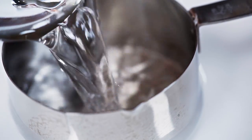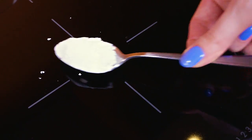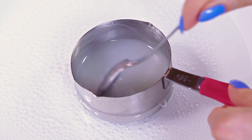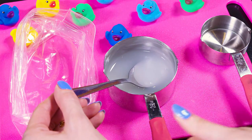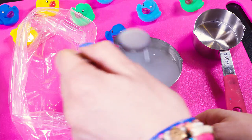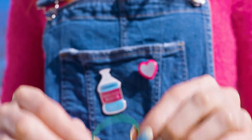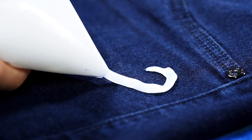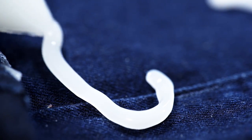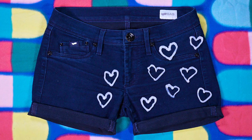Let's prepare some bleach gel. Make a double boiler by pouring some water into a pan and place in a smaller heat-proof pot. Pour in half a cup of water and add a tablespoon of corn starch. Mix well to combine. Keep stirring and after a minute or two the mixture will start to thicken up. When you get a gel-like consistency, remove it from the heat and add about two tablespoons of bleach. Mix well to combine and pour your bleach gel into a squeeze tube or a plastic bag. Make a knot or secure it with an elastic and snip away the corner – the DIY bleach gel pen is ready! I decided to draw pretty hearts all over mine. Drawing with bleach gel is super easy – just squeeze the plastic bag slightly to release some gel. When you're happy with your design, wait for the bleach to set.